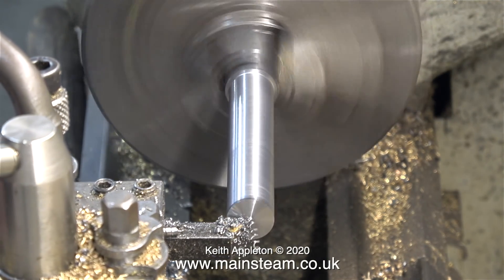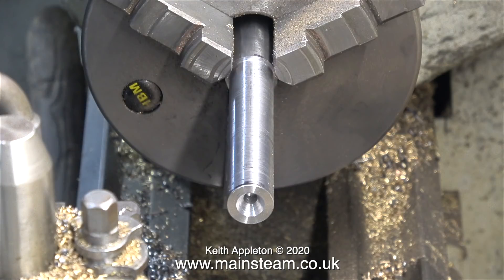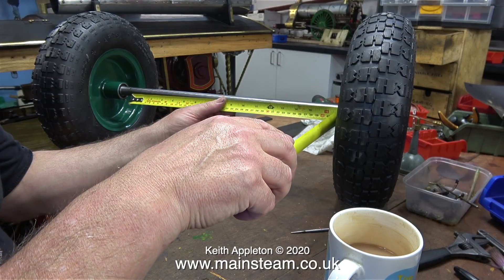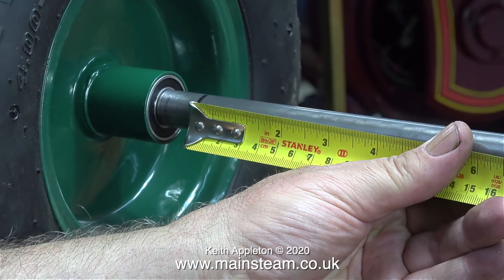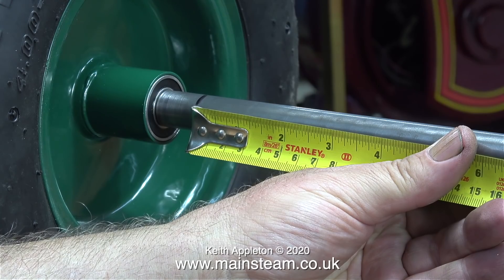This is more than good enough for the application. The important thing is the turned part of the axle is a perfect fit in the bearings. After I chopped the axles to the correct length, I re-centred the ends just from a cosmetic point of view. Time now to confirm that the measurements between the wheels are accurate. I'm pleased to say yes - the measurements are accurate at 18 inches between the bearings.